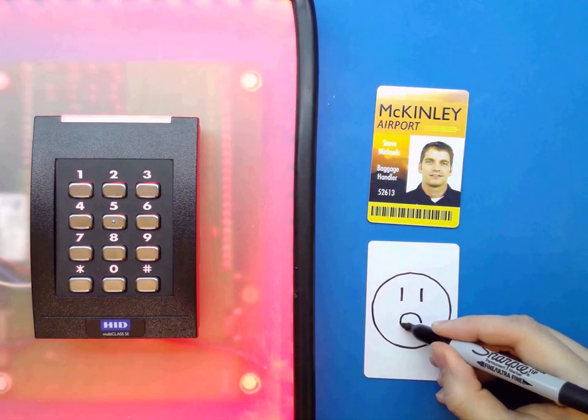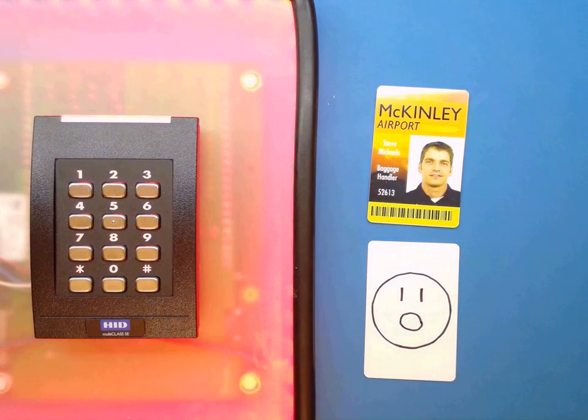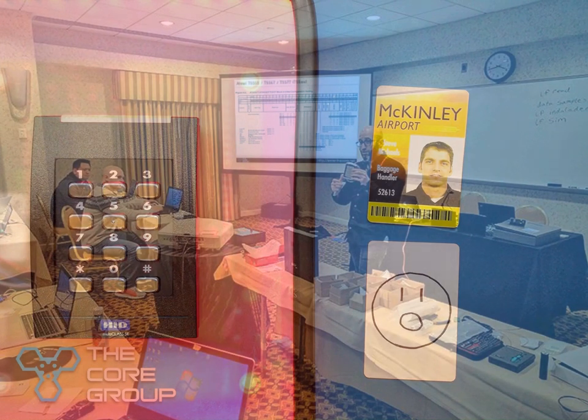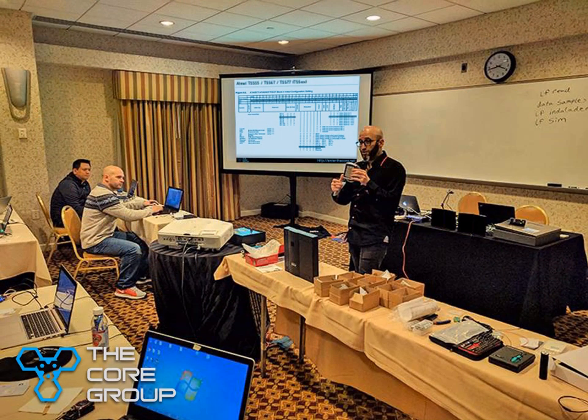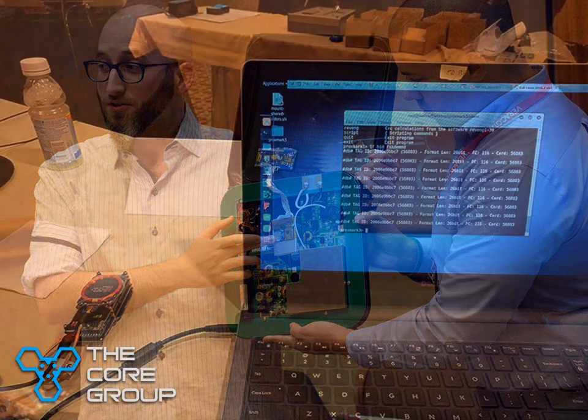This is just the beginning. In our course, you'll learn about the design fundamentals of modern physical access control systems, their common methods of defeat, and most importantly, how to defend them as well. Every student will get hands-on training with these techniques, and the tools will be theirs to keep.